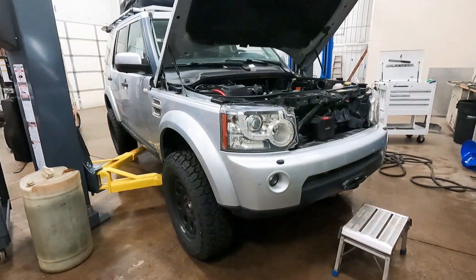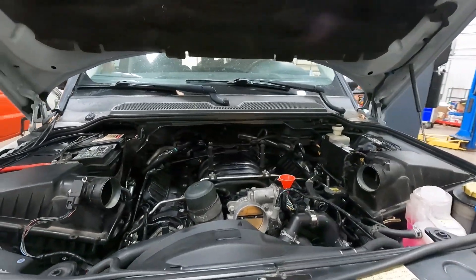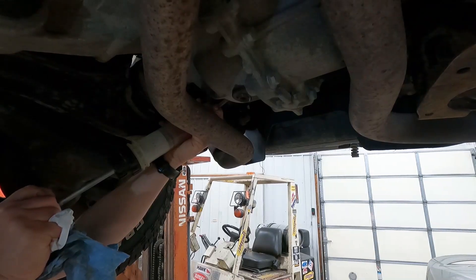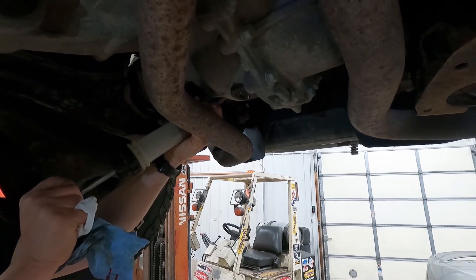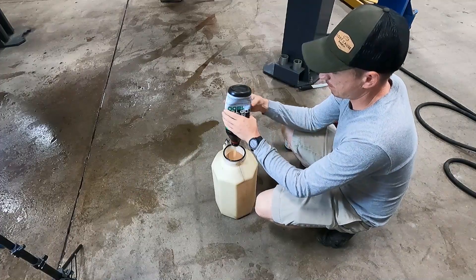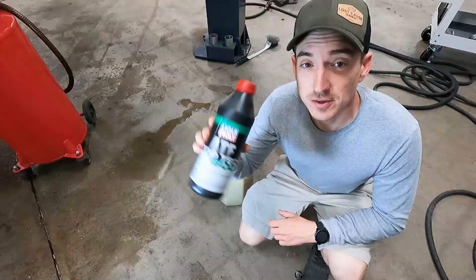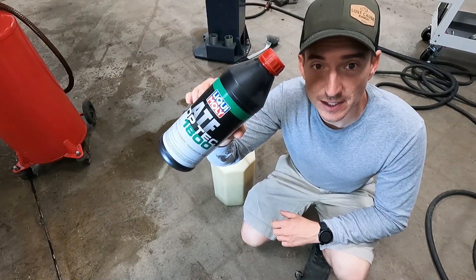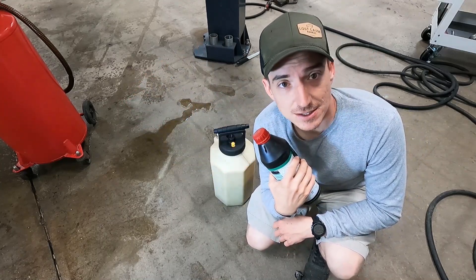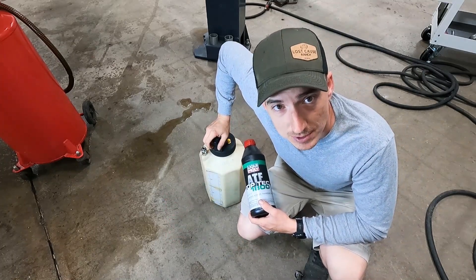We're going to let this guy drip off overnight, then button up everything underneath and get the transmission fluid changed and the diffs filled. For the transmission we're using Liqui-Moly Top Tech 1800 — we use a lot of Liqui-Moly stuff in ZF transmissions and it has worked really well. We'll pump it in.